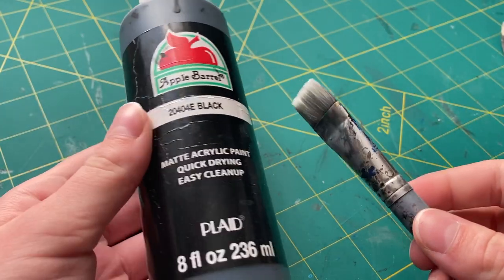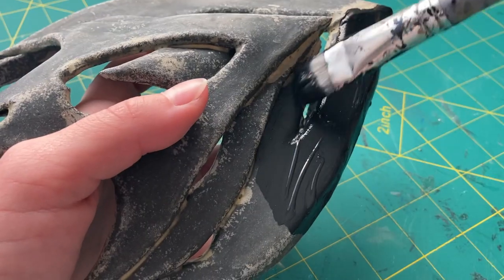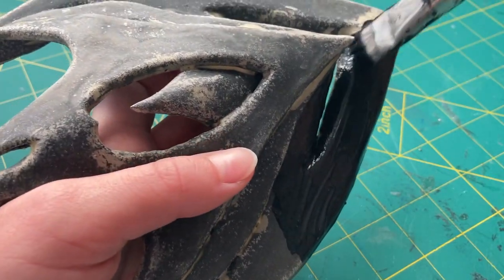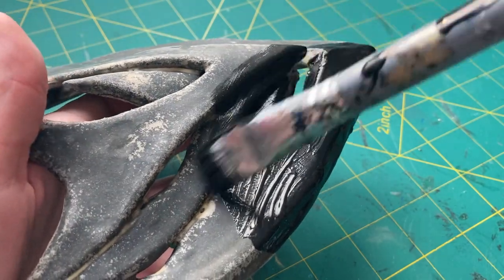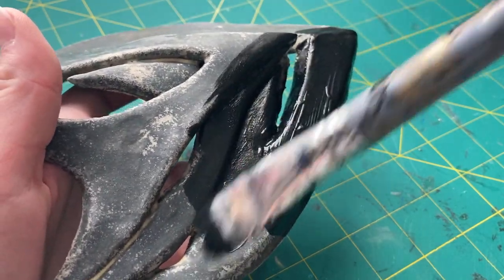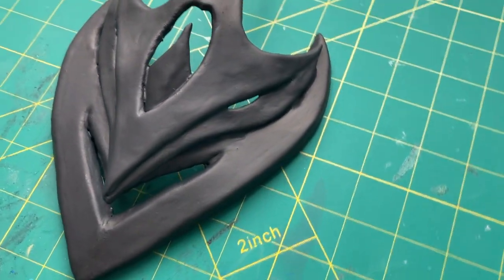To get a nice even base coat, I first used some black Apple Barrel paint from Plaid, doing a smooth even base coat over the entire surface and sides of the mask. This really helped to cover up any other tiny flaws as well as the different coloration from the wood glue. This is what the mask looked like with even just that first layer of primer — it's already looking so much better.